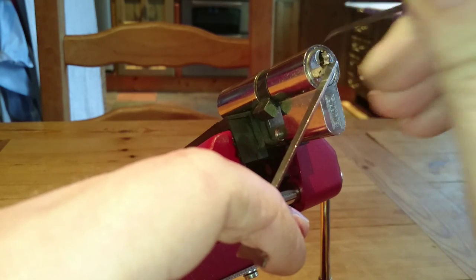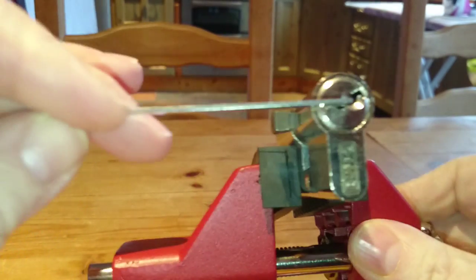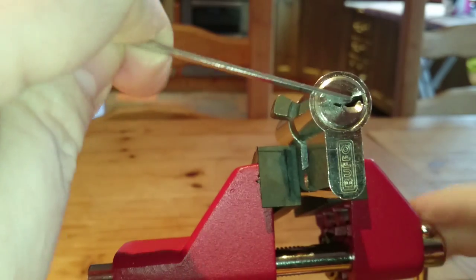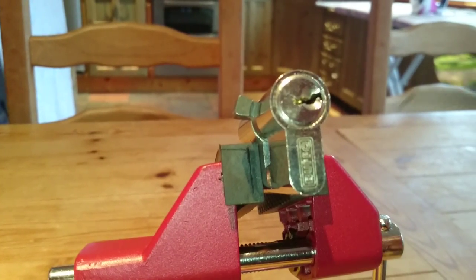There you go. Sorry folks — there it is. And that's your Buffo 5 pin euro.